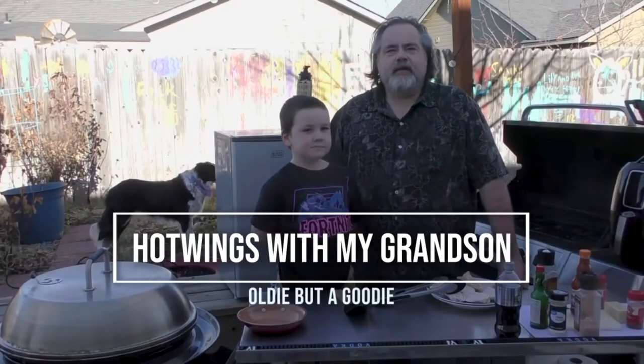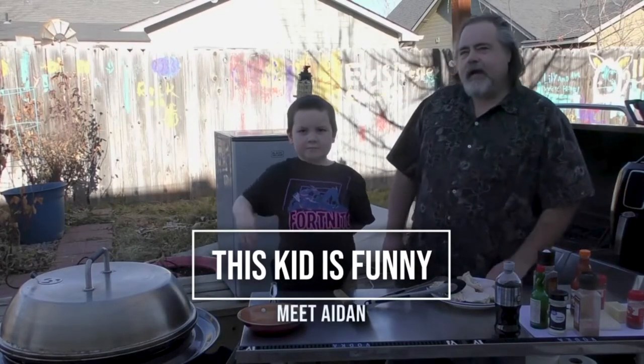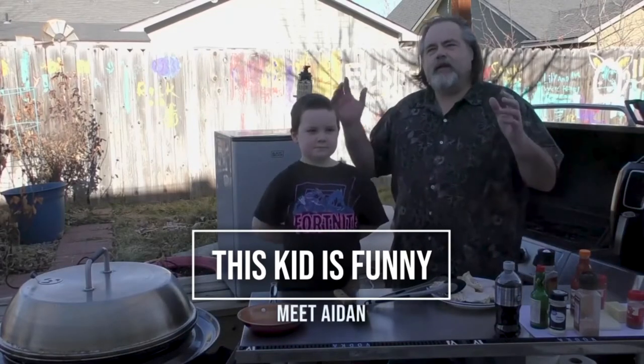Hey everybody, Mike Wolford here from the Dude's Kitchen and today we have a guest cook here. He's gonna help us out. This is my grandson Aiden. Can you say hi to everybody? Hi! Aiden is six years old.